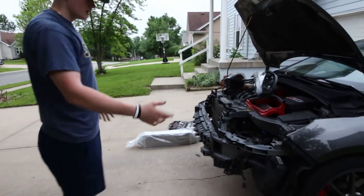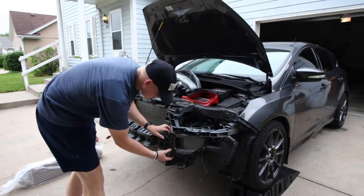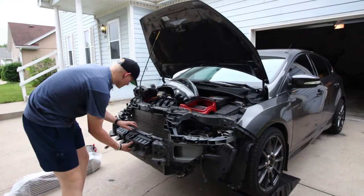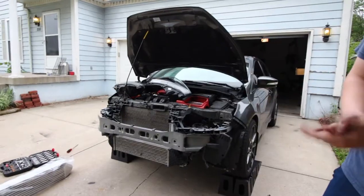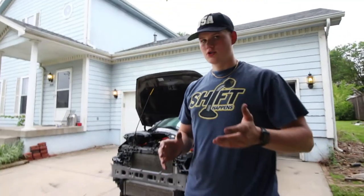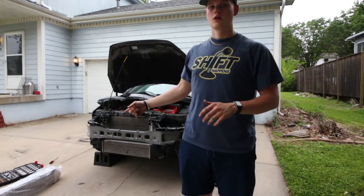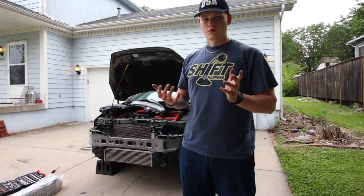Here's the car without the bumper on it. I'm gonna be removing this plastic crash guard thing because I think it looks better without it. It's just full tabs so off it comes — a little bit of weight reduction. Now I'm gonna figure out what I need to do next for the intercooler. I'm pretty sure it's just a couple of clamps and it's super easy.